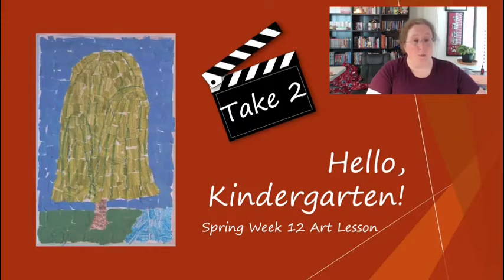Next week on spring week 13 we are going to start a new tree. And again, if you need to watch more about the willow tree, keep going.